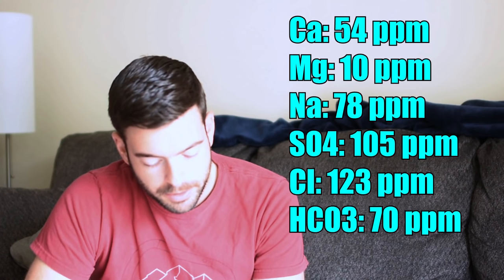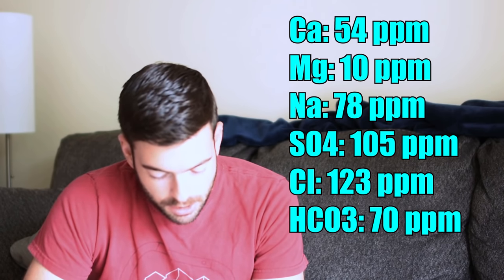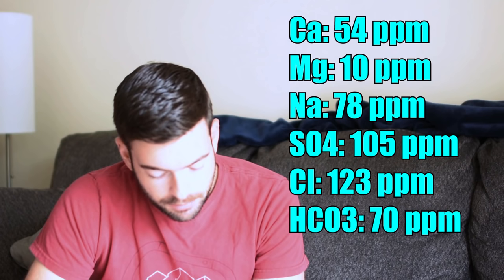My water profile as it stands is relatively minerally because I use my city's tap water as a base. The important thing to note is to keep your sulfates and chlorides relatively balanced. You can add a little bit extra on the chlorides to bring out the malty aspect of the beer, and also keep your bicarbonate level a little bit higher than you otherwise would, because the darker malts can tend to lower the mash pH. I am using a water profile of 54 ppm calcium, 10 ppm magnesium, 78 ppm sodium, 105 ppm sulfate, 123 ppm chloride, and 70 ppm bicarbonate. I'm adding 6 grams of gypsum, 2 grams of epsom salt, 2 grams of calcium chloride, and 2 grams of baking soda to my water to attempt to achieve that profile.